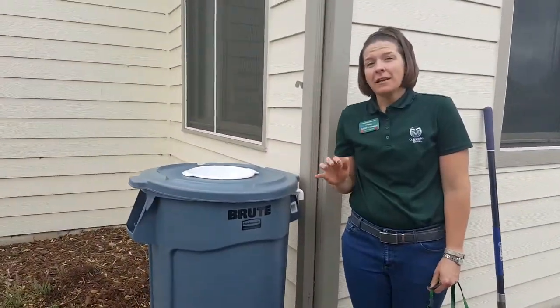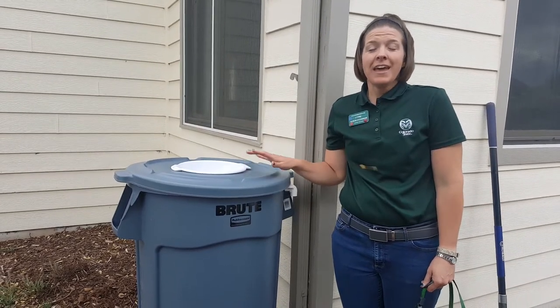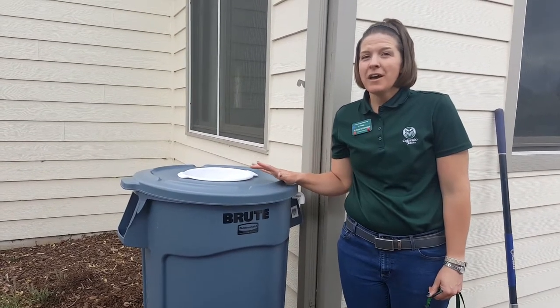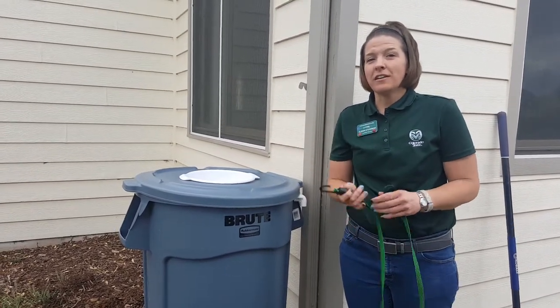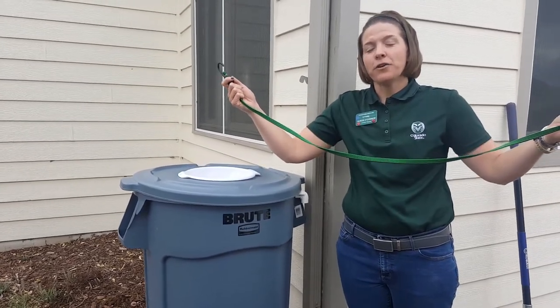The other thing to keep in mind is that when this barrel is full, it can weigh several hundred pounds. So if you have kids or nosy beagles like I do, it's important that you're going to secure it. We're actually going to strap it with a bungee to the house for extra security.